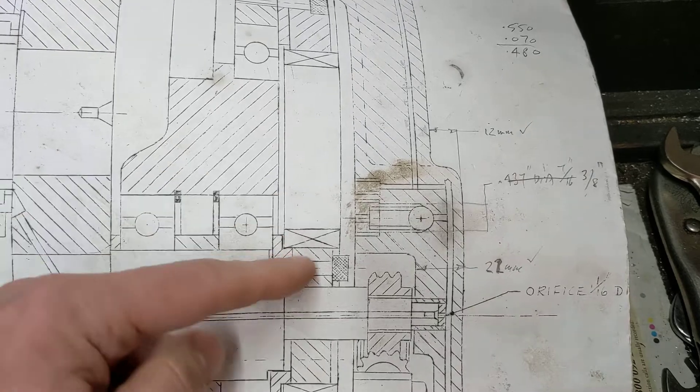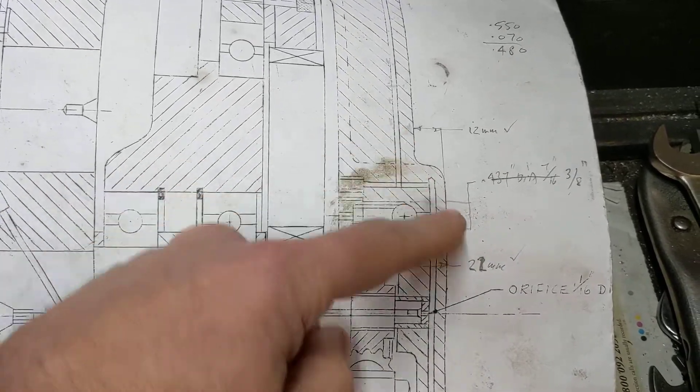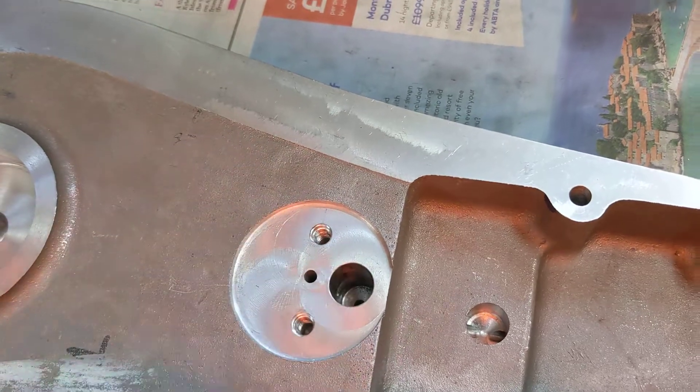We'll be looking at this side of it, so there'll be a large hole for the pressure relief valve and a smaller hole to connect these two passages, which looks like this. So there we go, that is where the oil pressure relief valve will go in there.